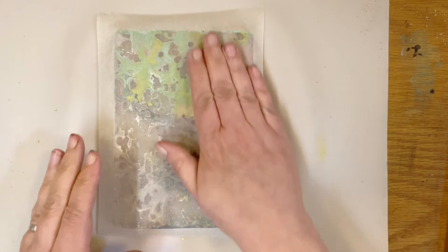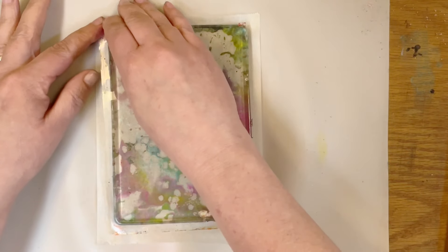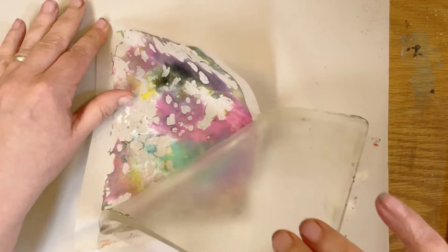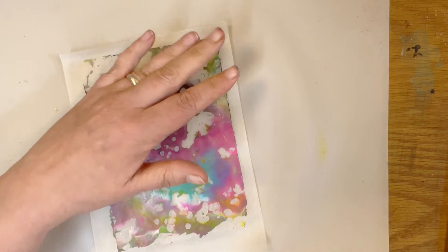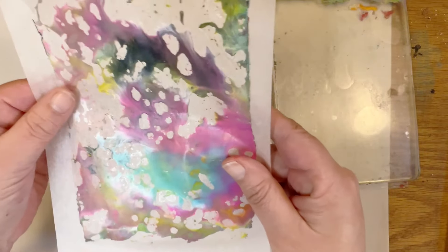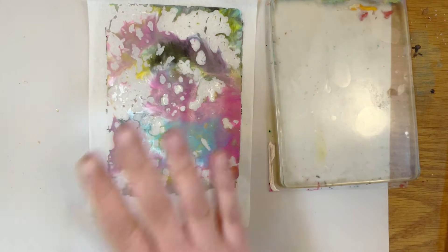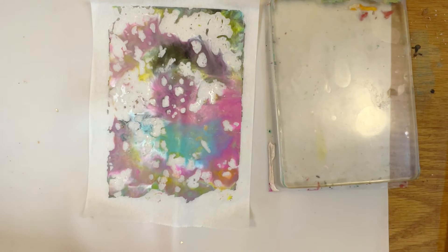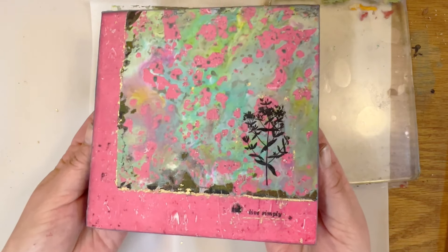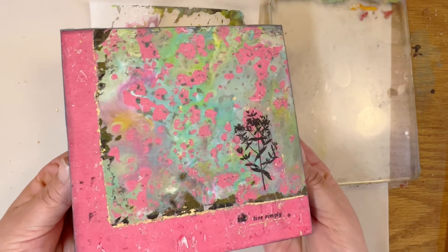I think this is dry enough. This one would be good to use in art projects. While this was drying, I was working on my project with the first one I did and this is what I have right now.